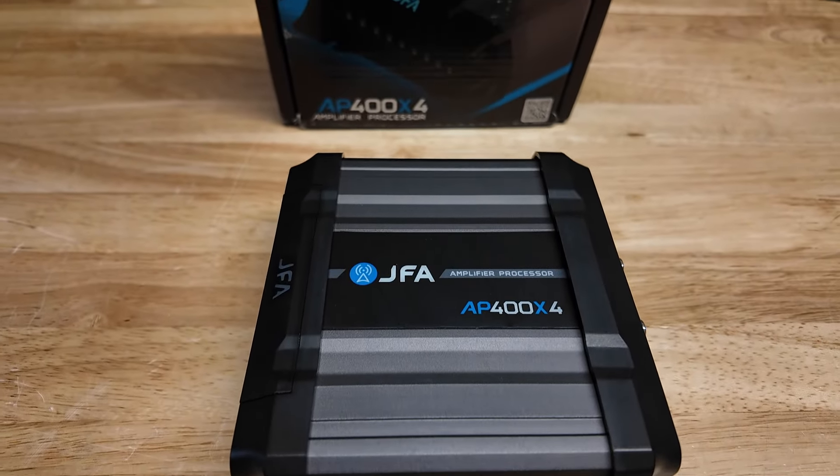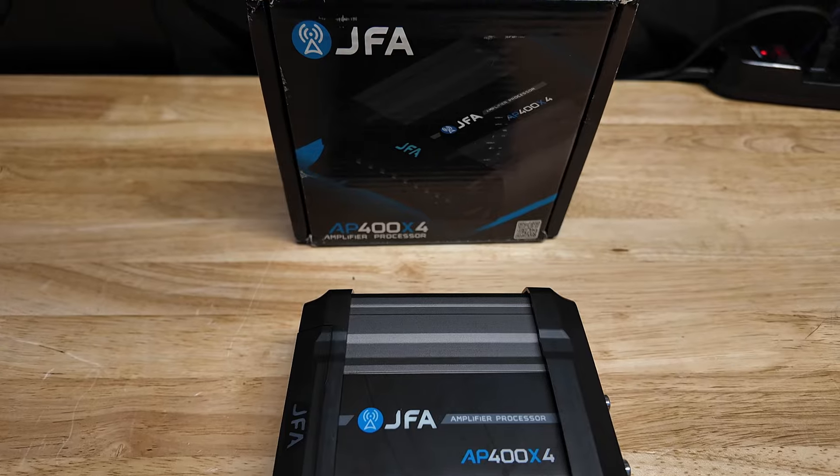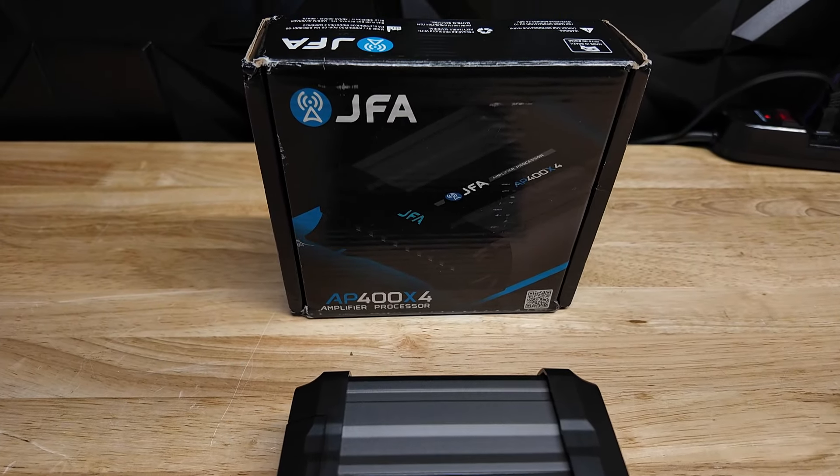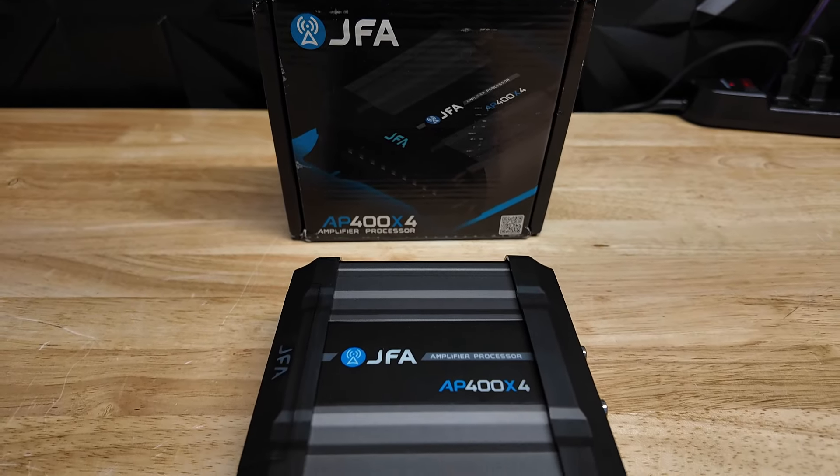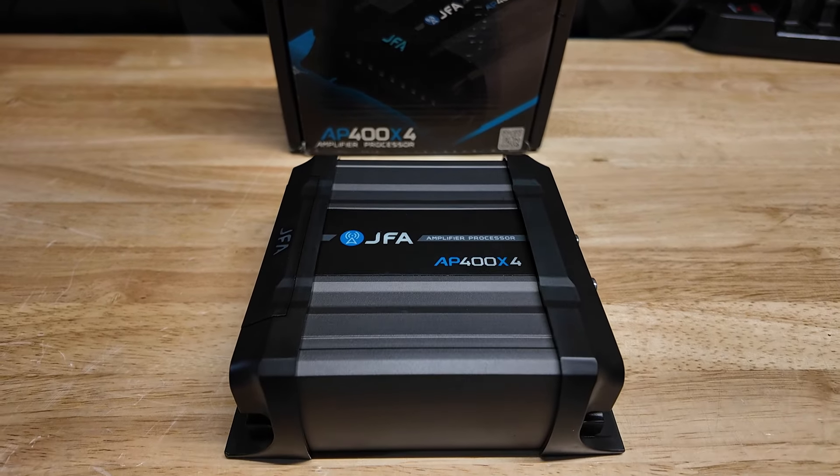What's up, Car Audio Champions? Today we're checking out a mini 4-channel amplifier. This is the JFA Brazilian 400x4AP.